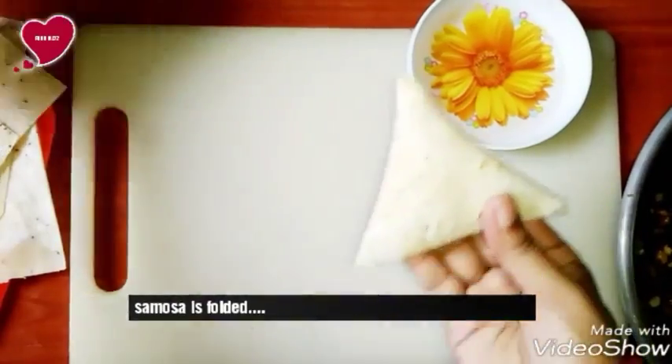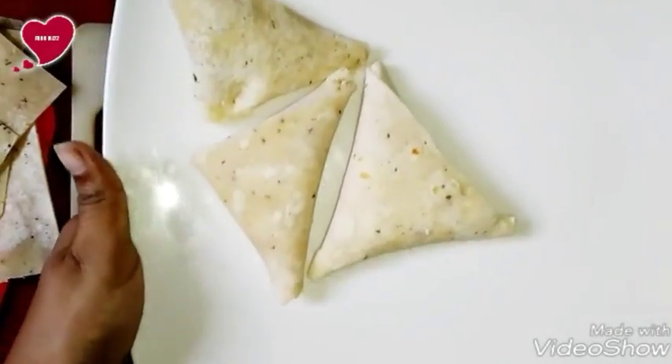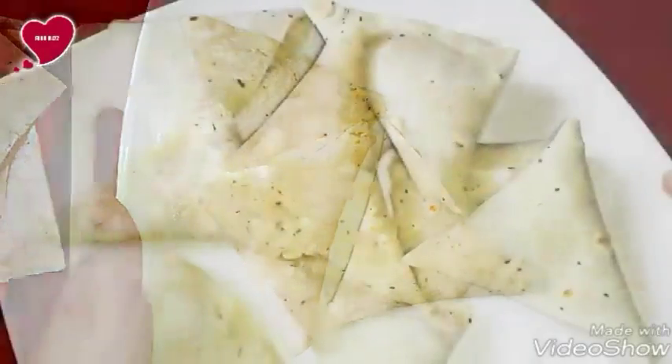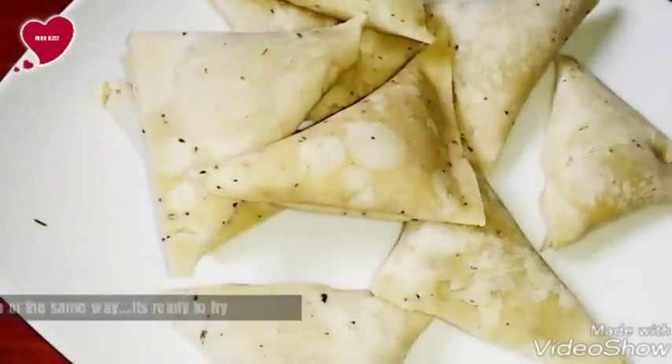Just follow the process and fold all the samosas in the same way. It is ready to fry.